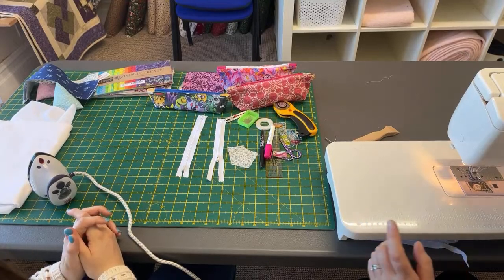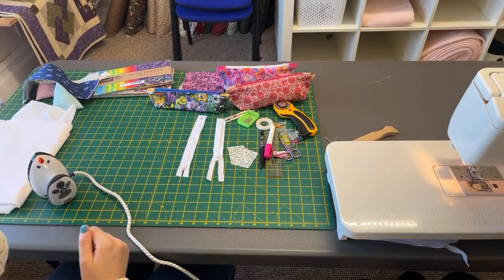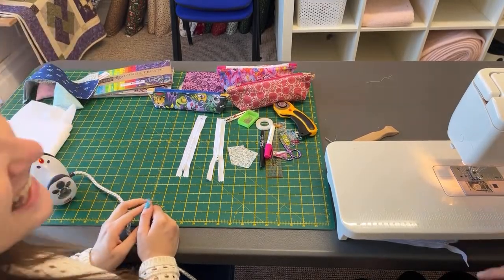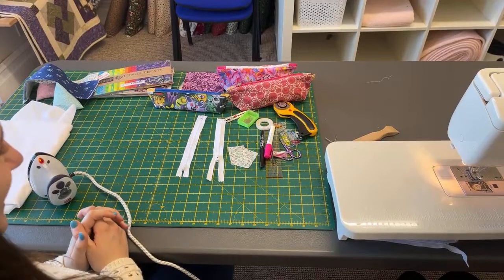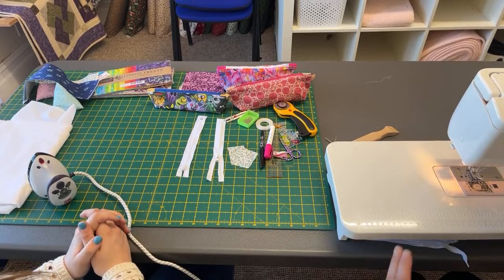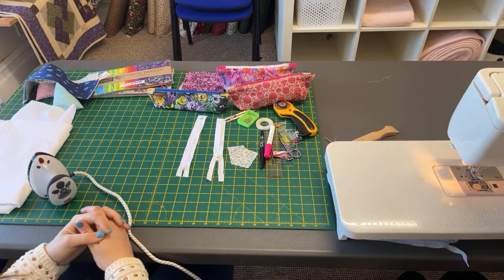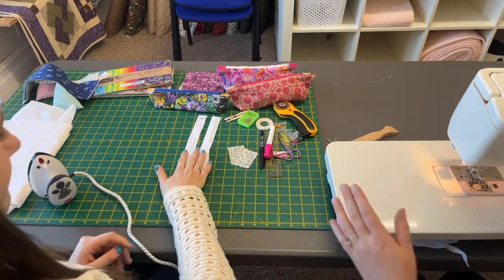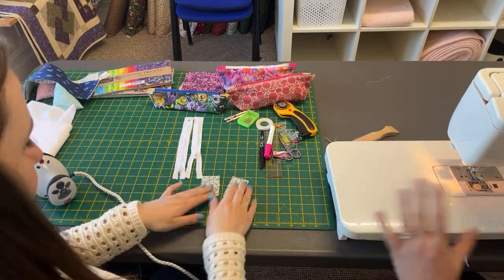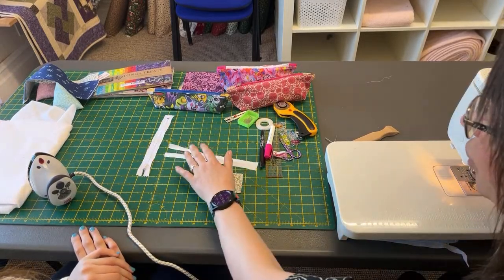I am using half an inch seam allowance. Now typically you could just use a quarter of an inch, but I find in teaching — and if you are a beginner especially — a bigger seam allowance is better. Because if you do it too small, you can just go back and do it again. So whatever size you're going to resize this to, just make sure that whatever seam allowance you're using — if you're using a quarter of an inch, you would just make it half an inch bigger.